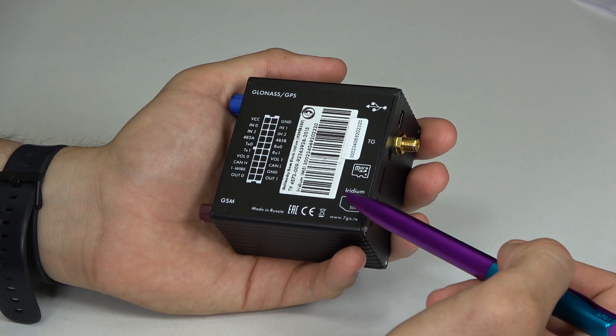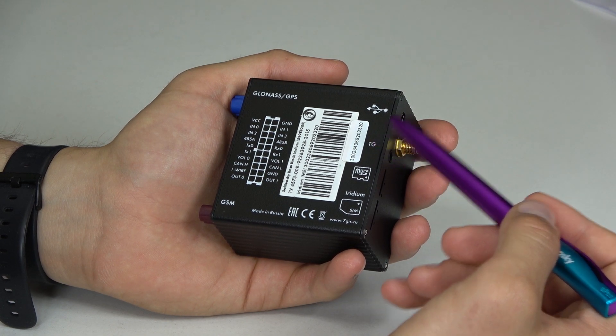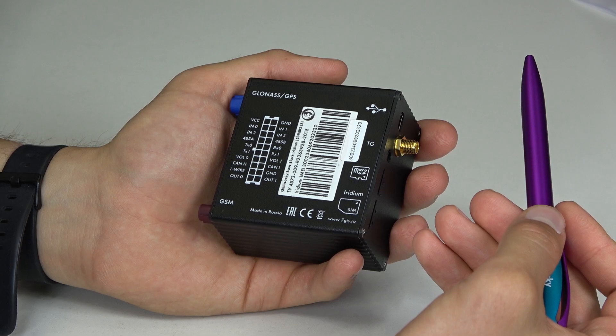Baseblock Iridium provides a slot for a microSIM, a 3.5mm jack, and a mini-USB output in order to configure the device and load algorithms. To set up GalileoSky Baseblock Iridium, you need to activate the IMEI of the device with satellite operators in the SBD service. Like the other labels of the device, it is located on the back side.